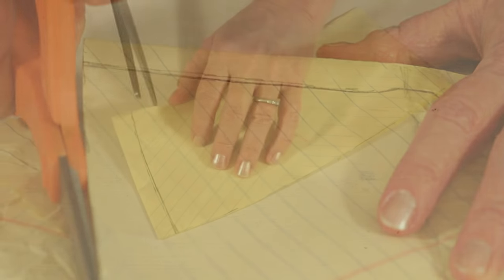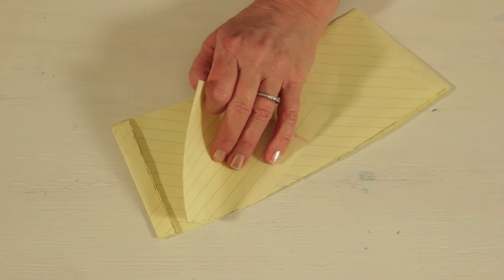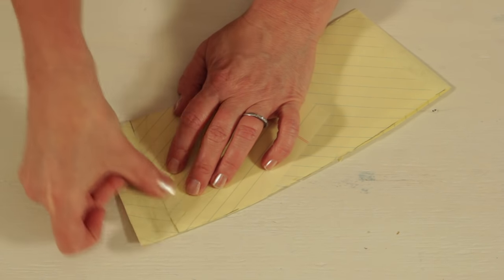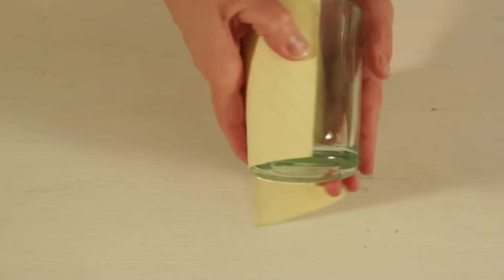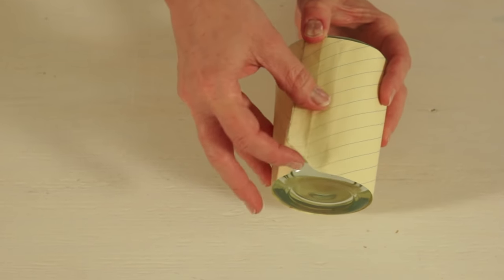Trim along your pencil lines. Cut along the overlap line, making sure that you cut in between the paper layers. Fold back the overlap and tape to secure. You can see how this easily creates a template.